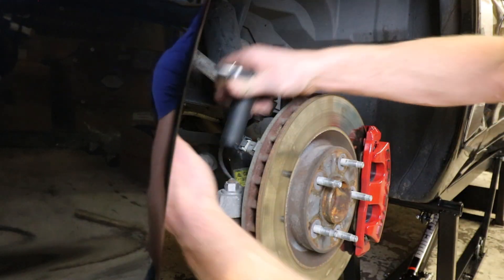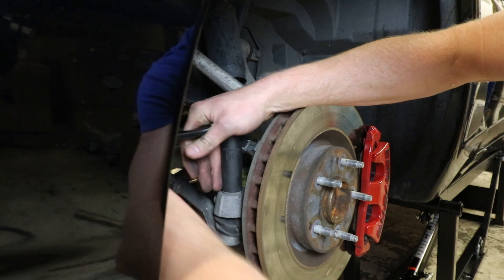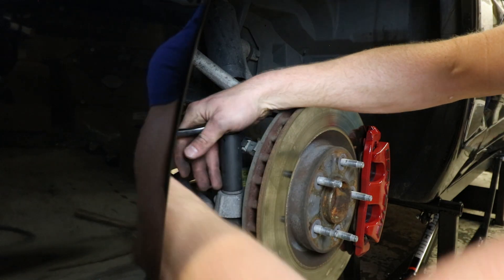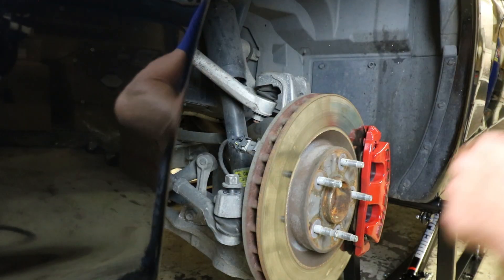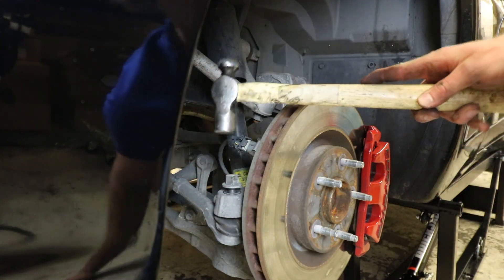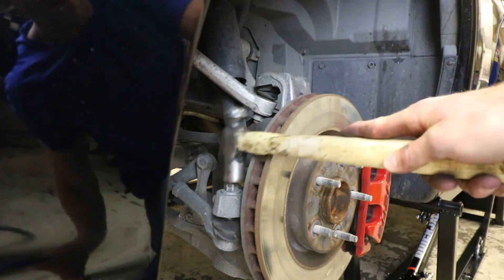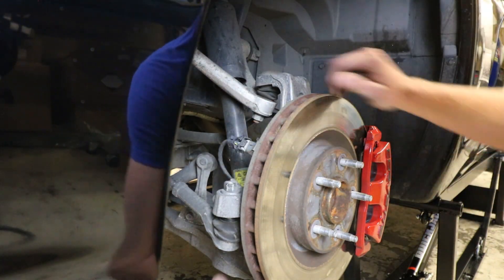Should be a good enough angle for you guys. It's a little concerning how loose that was. Once it's loose, just go ahead and take a hammer, leave the nut on the top, and give her a good whack — and by a whack, I mean a couple.